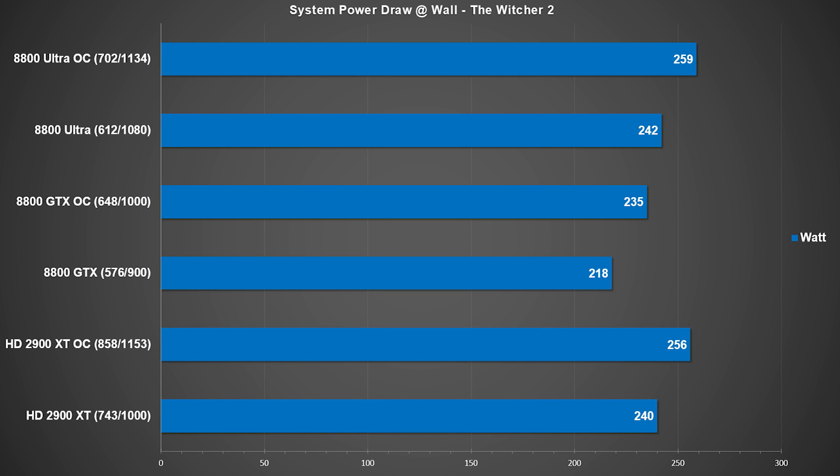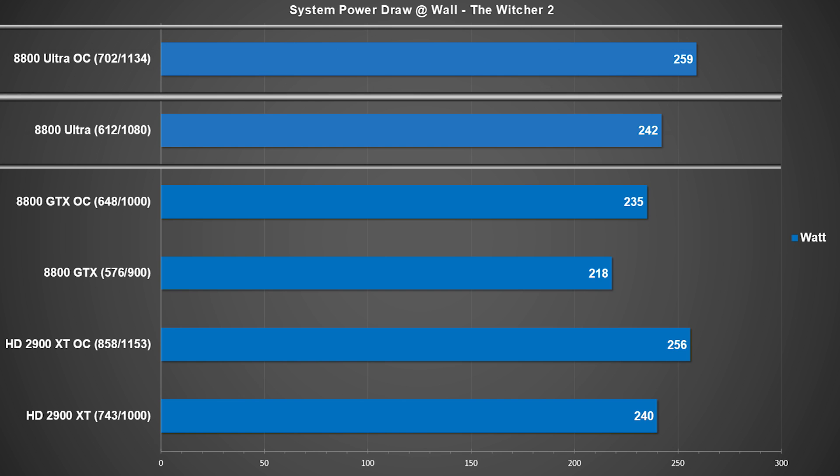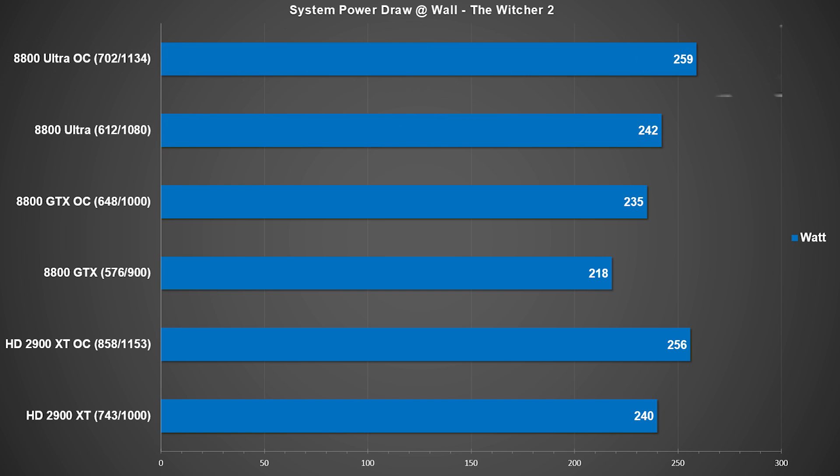Let's take a look at power consumption. We used the Witcher 2 to put a load on our GPU and the entire system. The stock Ultra is pulling 242 watts at the wall, and overclocked it rose 7% to 259 watts. Comparing stock numbers, the Ultra pulls 11% more power versus the GTX — pretty much on par with the HD 2900 XT stock and overclocked. These numbers are at the wall, so they don't account for PSU efficiency.